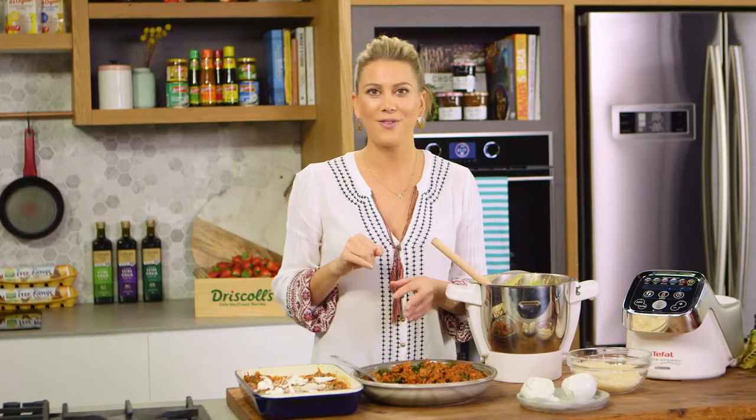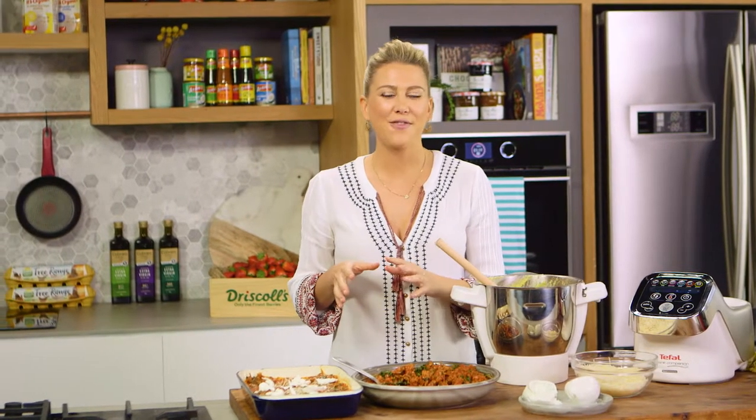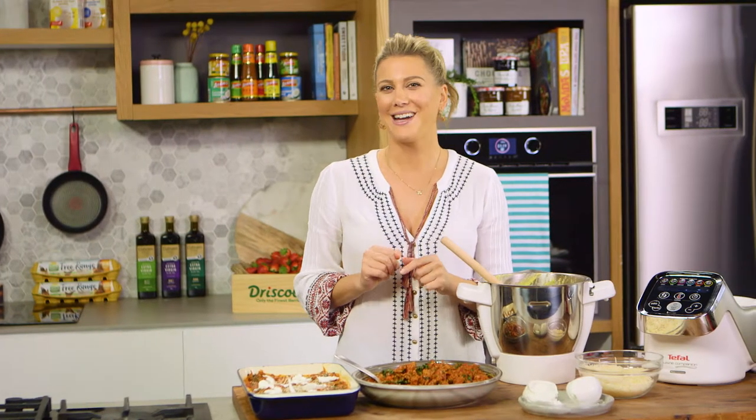Now I'm going to continue the layers until it's completely full. I'll add a little bit more cheese, and this goes into the oven for about 35 to 40 minutes, or until it's really golden brown, at 180 degrees.